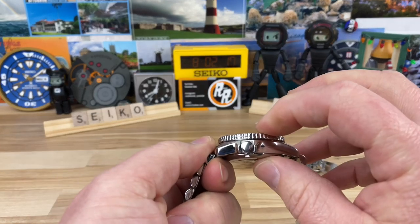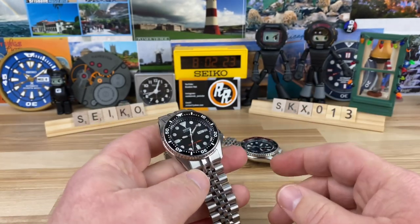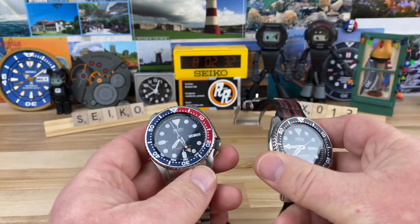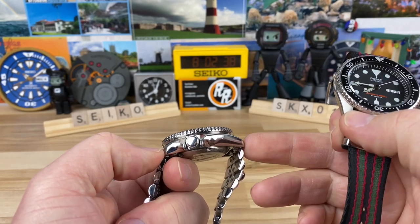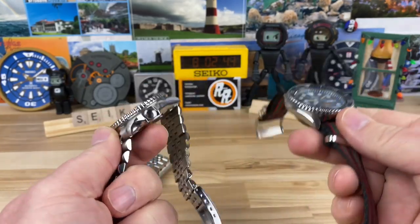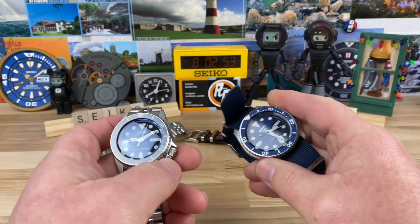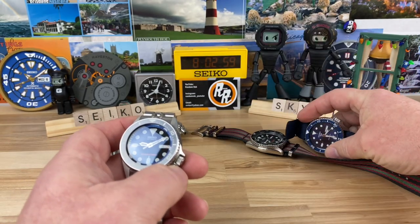45mm lug-to-lug, 13.5mm thick, 20mm lug width. This bracelet tapers down to 18mm, and I think the factory one does as well. In comparison, the SKX 009 and 007 are 42.5mm case diameter with 45.75mm lug-to-lug — almost a millimeter longer lug-to-lug than the 013. They're all about 13.5mm thick, but those have a 22mm lug width versus 20mm.